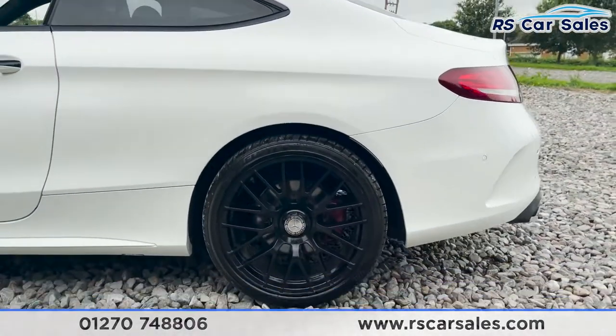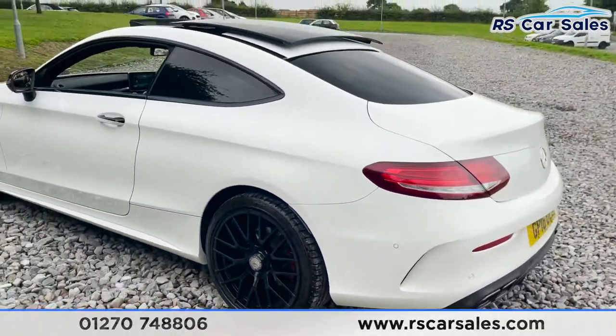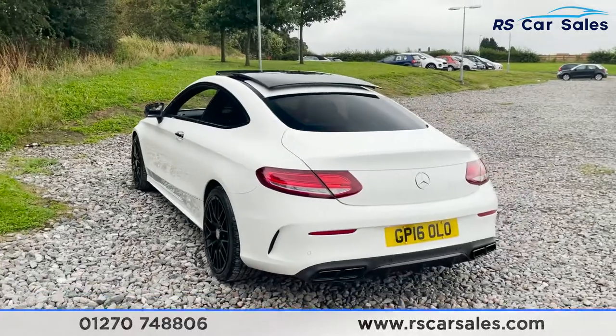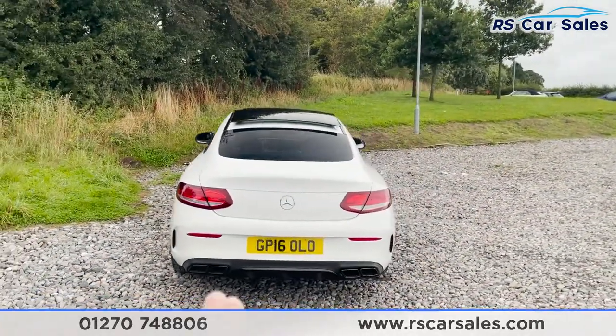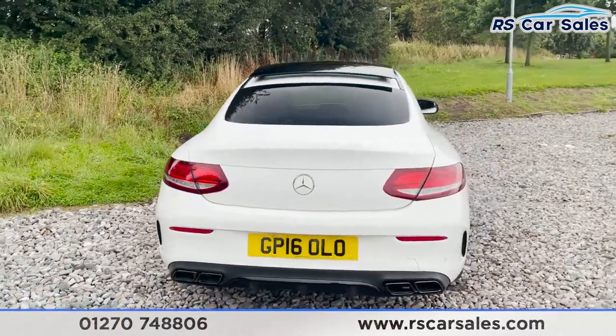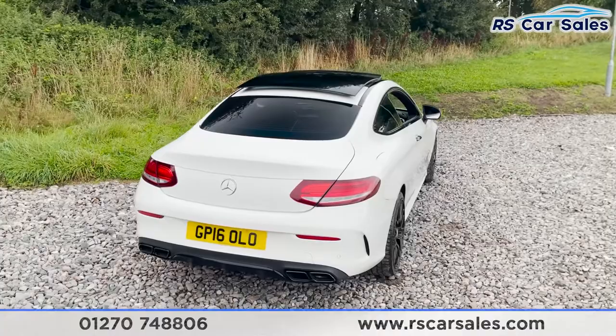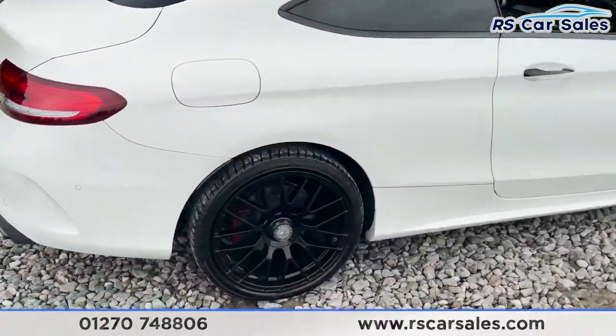We've got our third alloy wheel, again in excellent condition. As we come to the back, we do have both front and rear parking sensors as well as a reversing camera. We've got quad exhaust tips, two on either side. You'll notice that the vehicle itself is free from any major marks, dents or scratches, and here's a closer look at that last alloy wheel.